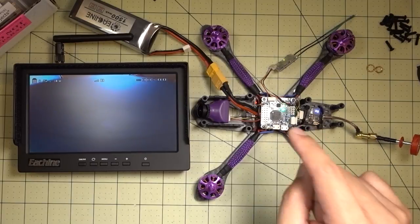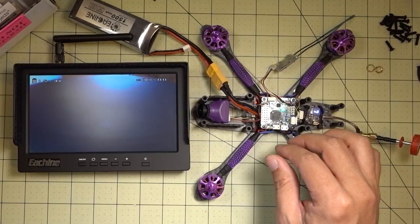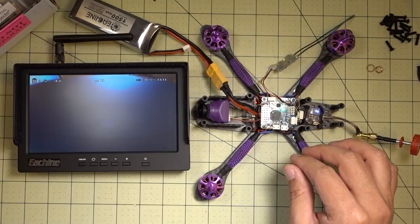Anyway guys, just a quick guide on how to get this set up — it's actually pretty simple. Let me know if you have any questions, and I'll talk to you guys in the next one.